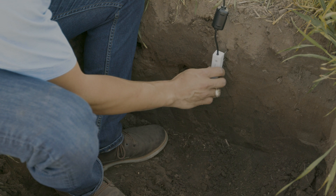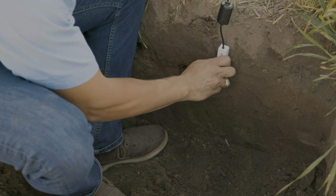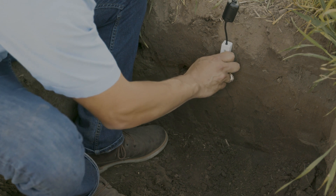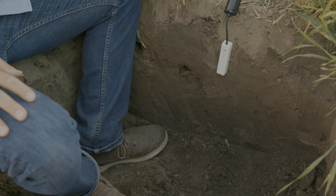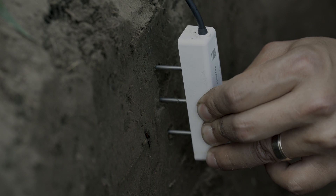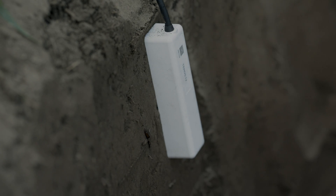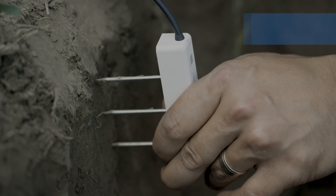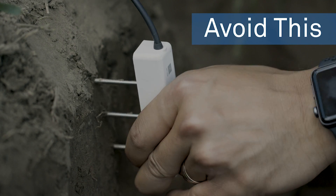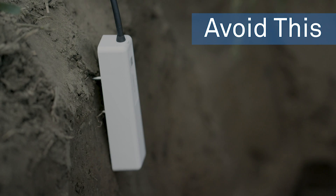Soil moisture sensors should be installed into the part of the soil wall that's undisturbed by compaction or digging. Installing in disturbed soil won't give you a representative measurement, as the soil properties have been altered. In order to measure correctly, all parts of the sensor needles need to be in direct contact with undisturbed soil. If any part of the needle isn't touching the soil, that part of the sensor may be measuring air, disturbed soil, or pure water, which will confound your soil moisture data.